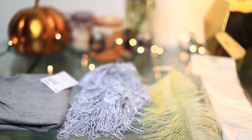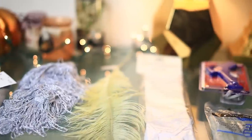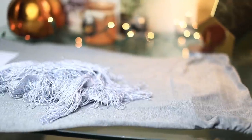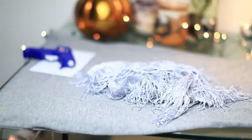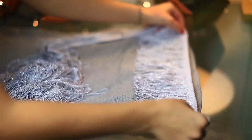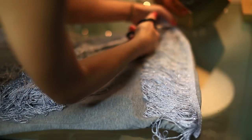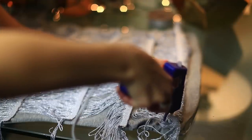For the flapper dress you're gonna need an old or a cheap tube dress, some fringe, a feather, some gloves, and a glue gun. I just started by laying out my dress with the fringe and I'm gonna measure out along the side of the dress however much I need, then cut it in pieces and measure it all the way along the length of the dress. All there is to this look is to just glue down each piece of fringe to the tube dress.